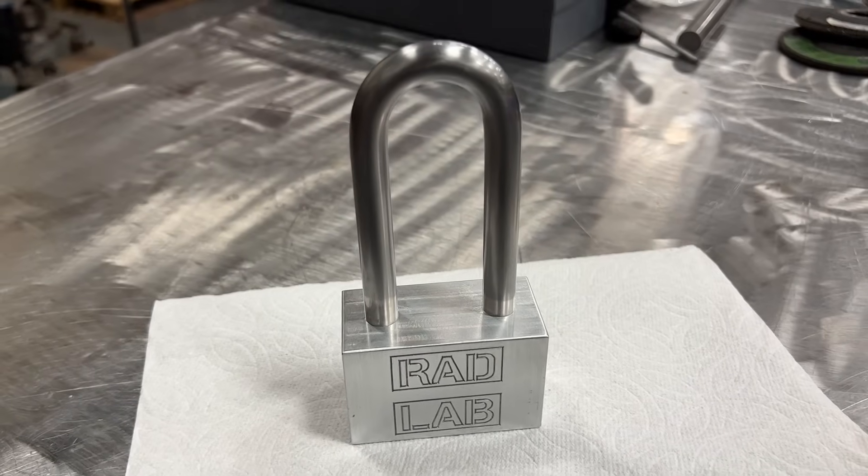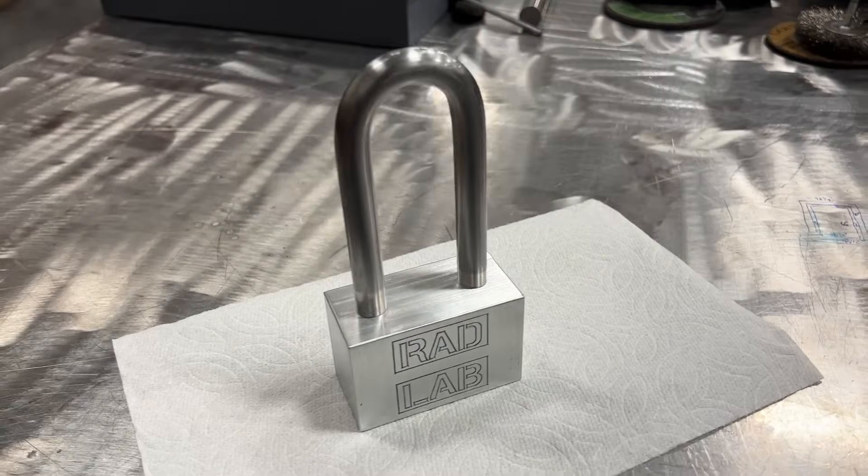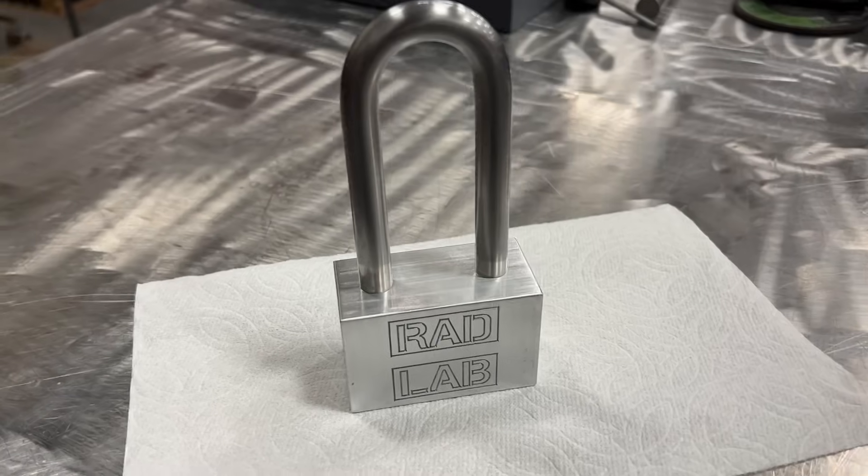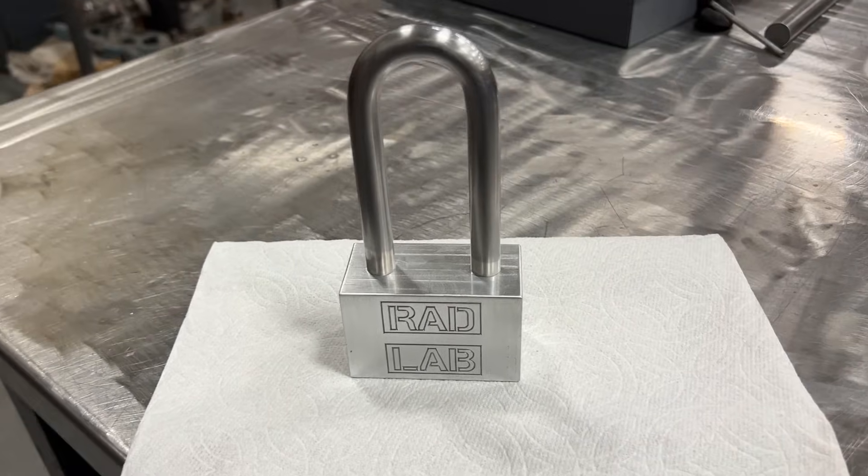Hey, welcome to Rad Lab. I have a new project I want to try. I've been watching a YouTube channel called the Lock Picking Lawyer, and basically he can lock pick any lock ever. One of the things I wanted to do is make a lock and then send it to him and see how it does. I'm going to make a super simple press fit lock and send it to him to see if he can figure it out — which he probably can, because he can pick any lock ever.